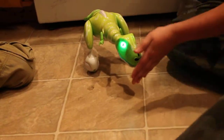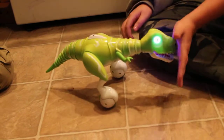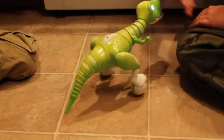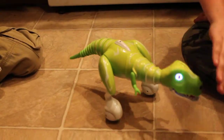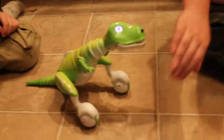His eyes aren't purple yet. When his eyes turn purple, that means he's in hand gesture mode. If you hold your hand in front of his face, it's supposed to make him sit. There we go — he's sitting.